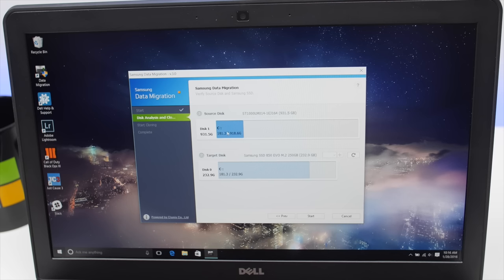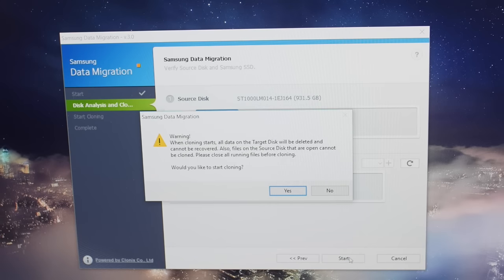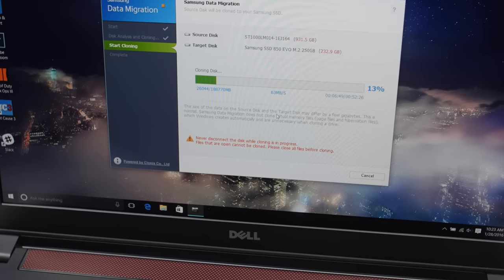The next step is to move your system files to the new SSD. Fortunately, it's a lot easier than you think. You'll need to install the Samsung data migration software. Keep in mind that this only works with Samsung SSD products. Confirm the source and target disks, and then click Start. The cloning process takes a few minutes. Restart the computer when it's done.